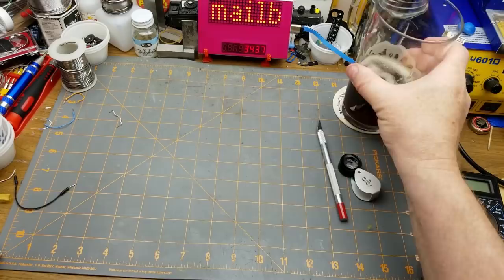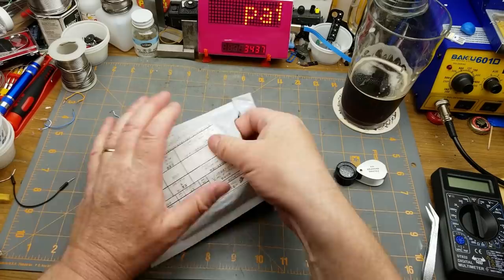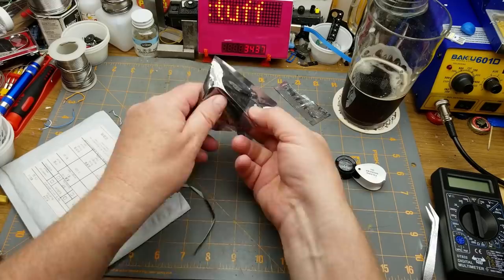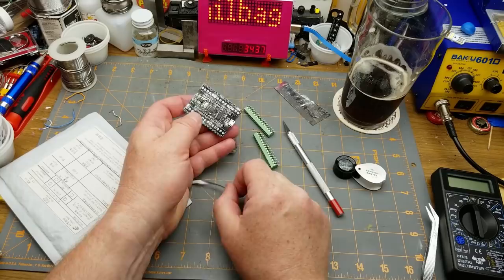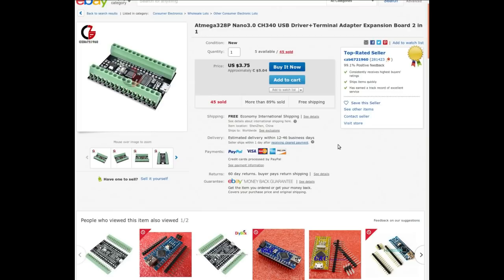Finally, another item with a completely Chinese label. It's another one of these — another ATmega328P nano 3.0 with CH340. We've already heard this — it's a redux. This one came from czb6721960. It was $5.04 Canadian or $3.75 American with free shipping, and it seems I bought it the day before I won the auction on the other one for a dollar less. I guess I was just impatient, or maybe I didn't think I'd actually win that auction.